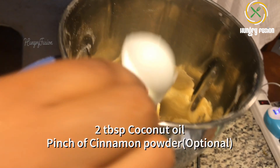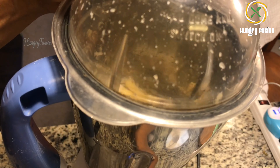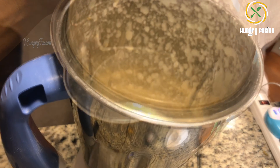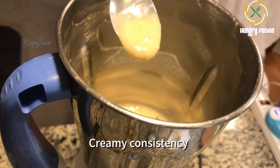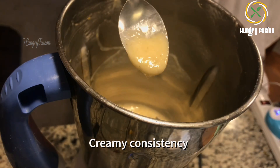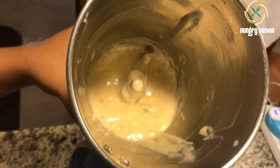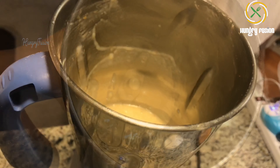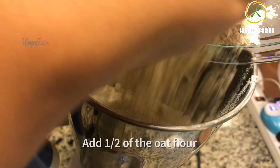I added one banana, two tablespoons of coconut oil, and a pinch of cinnamon powder which is optional. Let's grind it again into a creamy consistency. You can also add cocoa powder, cardamom powder, or vanilla extract for flavor, but I am skipping it as this is for babies.